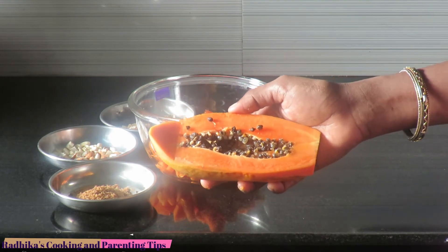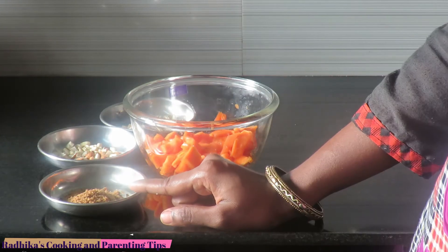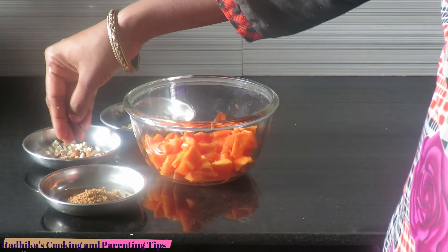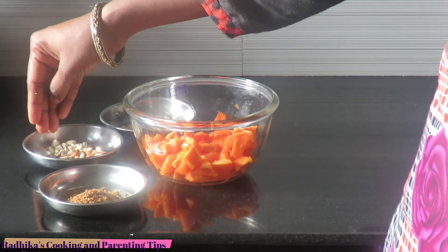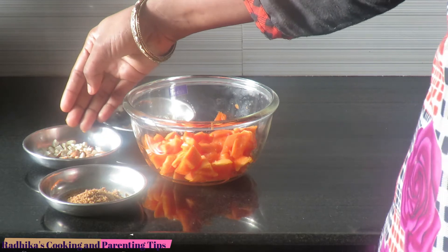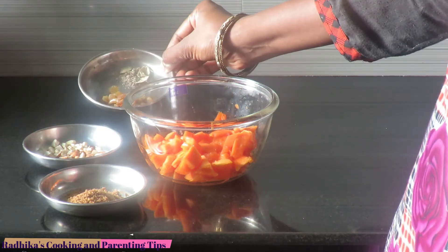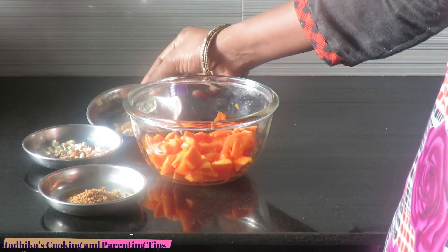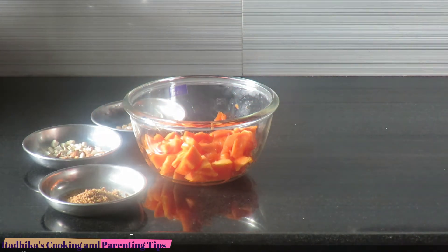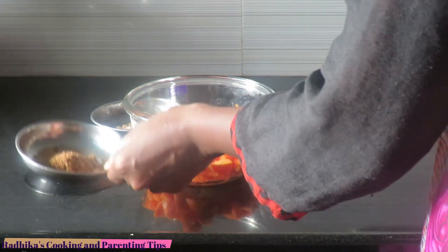This papaya is medium sweet. Add 2 tablespoons of the papaya, 1 tablespoon of the papaya, 3 tablespoons of the papaya. We will make them mix with the herbs.